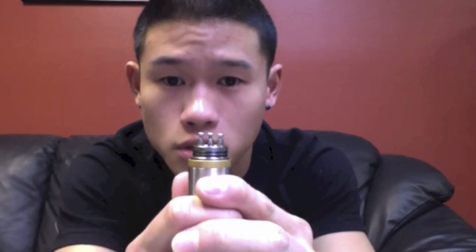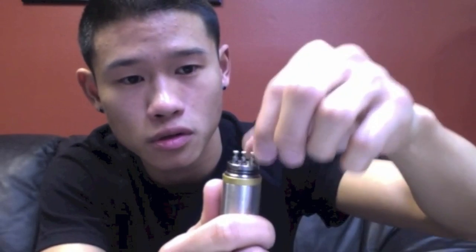Let's take a look under the cap. As you can see here there are three posts. Each post has a hole in each one and three screws. I've already loosened up the screws so I can fit my coils in between later on.